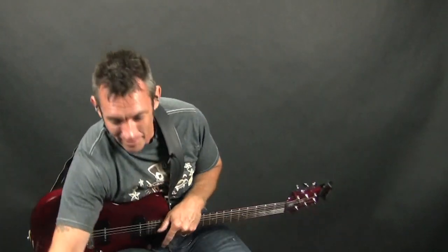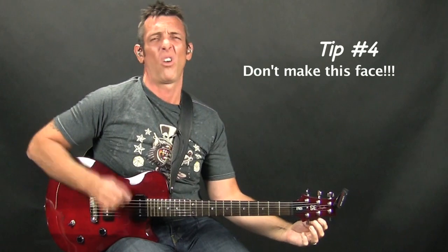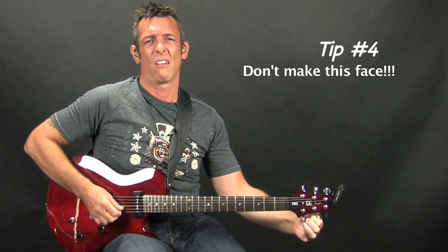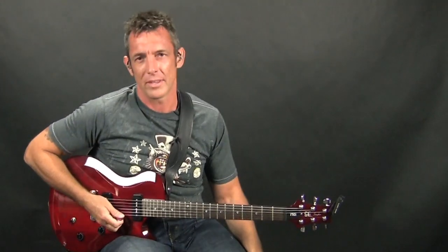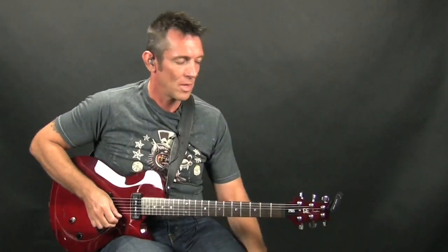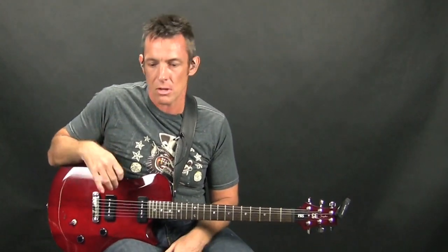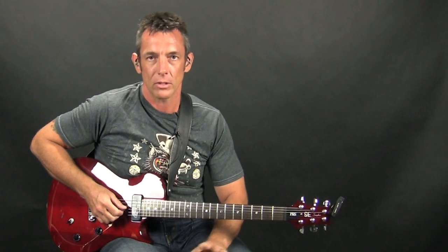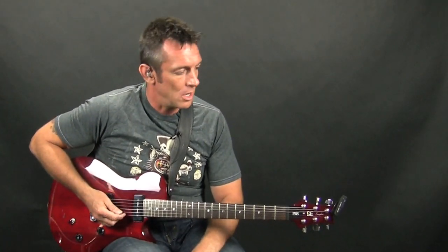People do not want to hear you tuning your guitar — you don't want to be that guy up on stage. If you've got a pedal that mutes your signal when you're tuning, you can easily step on it between songs, tune up, and no one will hear you. Keep it as unobtrusive as possible.